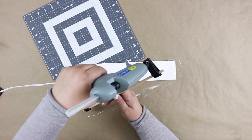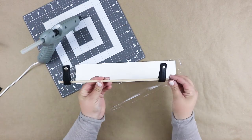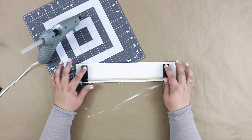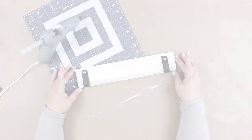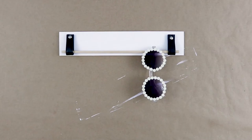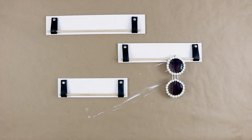Lastly, just glue the loops to the board and you are done — such an easy DIY! After I finished making the holder, I was thinking this would be really cute as a set of three, so I made two more in different lengths to complete the project.